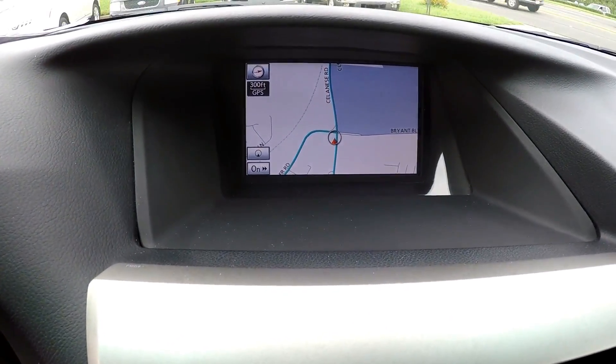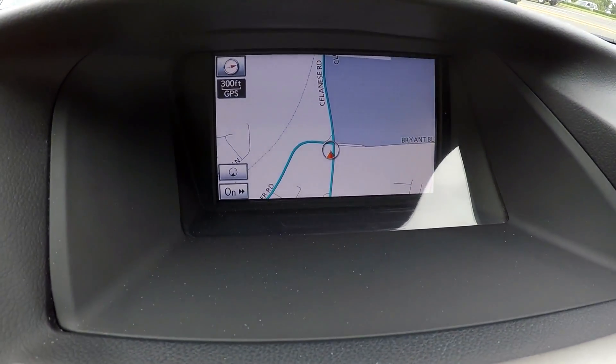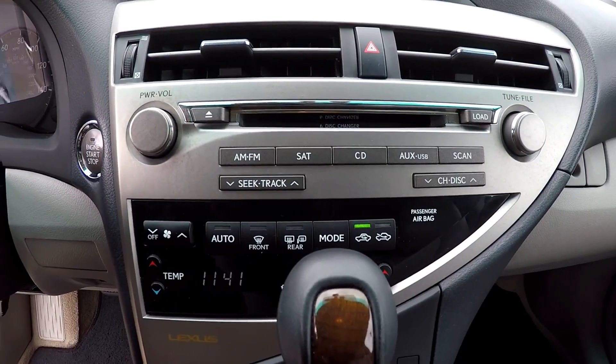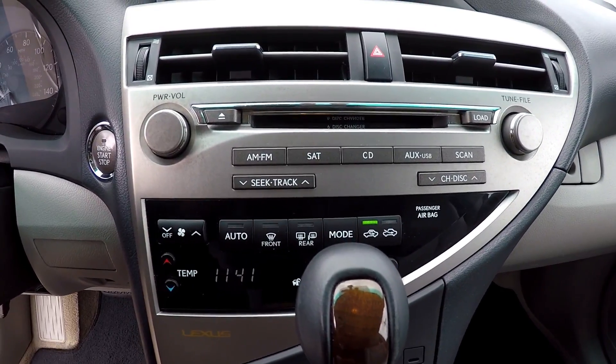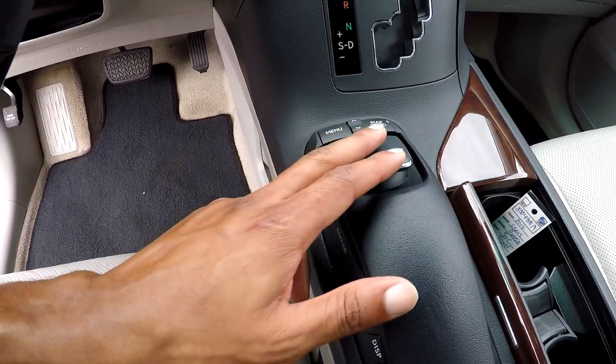The display area is going to be here. This is also going to be where you see your backup camera. As you can see you have a navigational system. The radio is here — you're going to have AM, FM, satellite, and CD is also provided. Your controls for this and everything up top are going to be here.